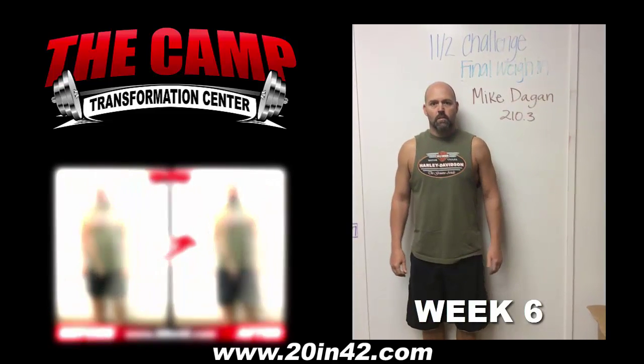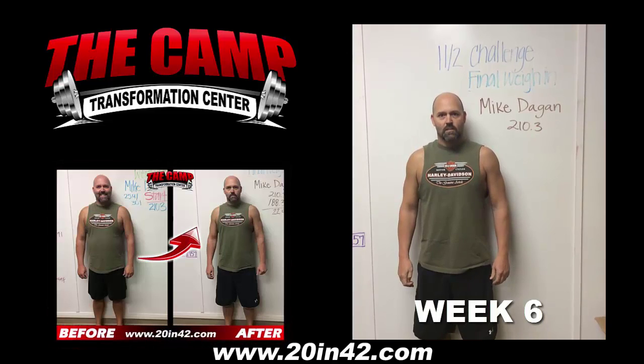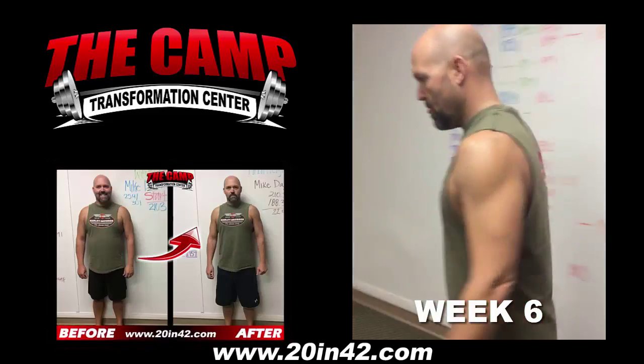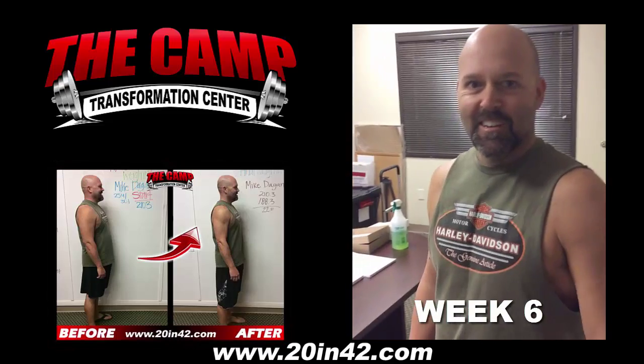Good morning Mike. How you doing? Good. So we started on November 2nd at 210.3. We're going to do the final weigh in right now. Let's see where we're at. I'll follow you over there. 188.3. Nice job. Well done.